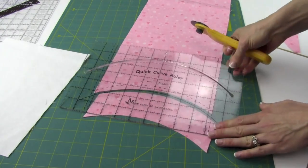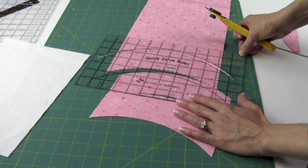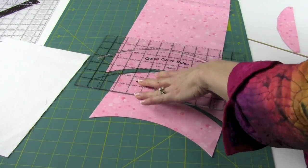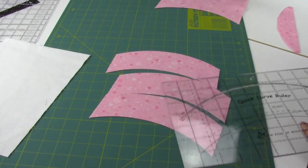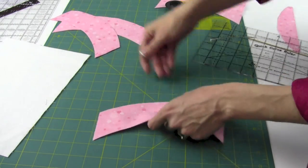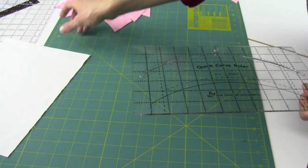One strip of fabric will actually get you 14 pieces. You can just keep on going so there's no waste when you cut that type of strip. I had it doubled up so we actually have six pieces here. Now for the outside little edge that will turn this into our block.